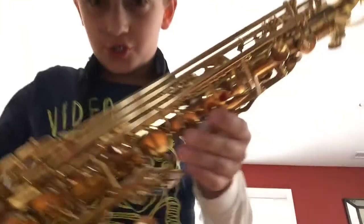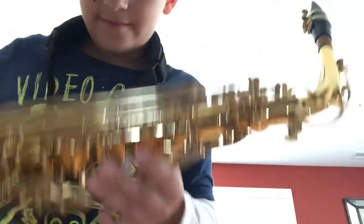The third finger we are going to learn today is G, so G is one, two, three. Ready, set, start!